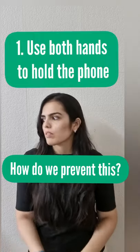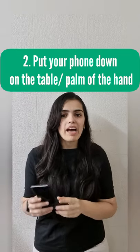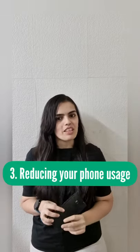Now, how do we prevent this? First, by using both your hands to hold the phone so that the weight gets divided between your left and the right hand. Second, by keeping your phone either on the palm of the other hand or on the table and scrolling with your finger. Third, by reducing your overall phone usage time.